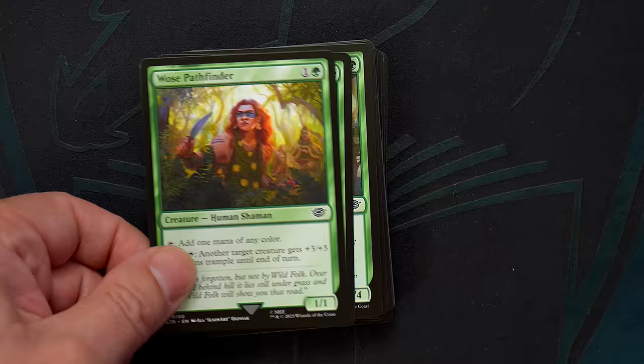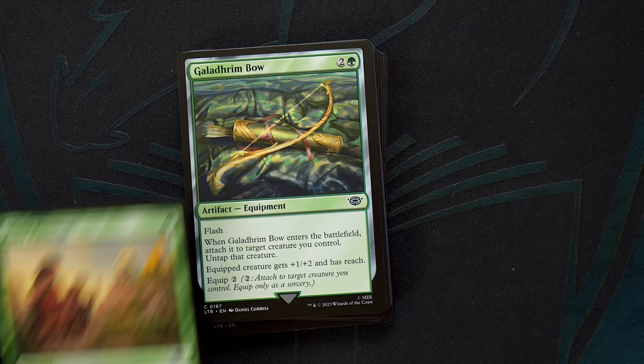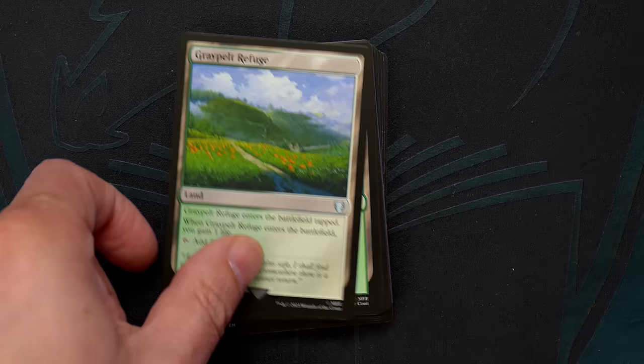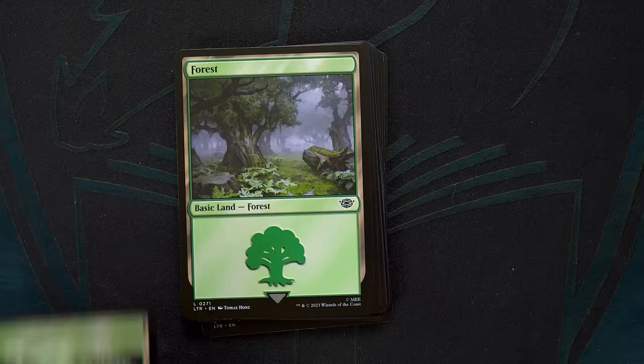Flavor-wise, the Gondor deck has a delightful cast of characters including Merry, Pippin, Rosy Cotton, and Landreval, all of which leads to a deck whose main strategy is to establish a board of creatures and have a win condition of straightforward damage-pumping rares — via everything from Gandalf, the White Rider, to Aragorn and Arwen, Wed. The deck also includes Bilbo's Ring, which gets an honorable mention as a card that ensures games come to a hearty conclusion, as equipped creatures becoming unblockable means sooner or later, life totals will complete their journey to zero.